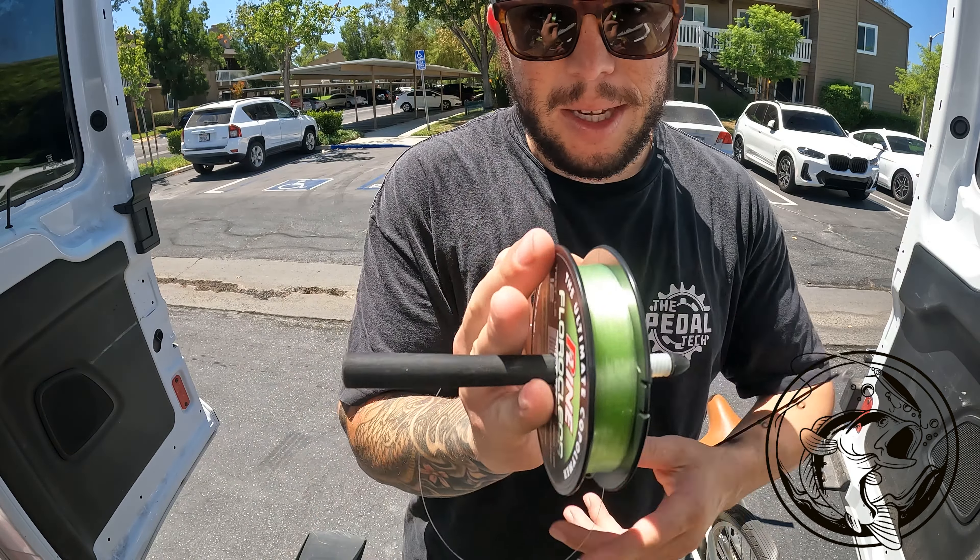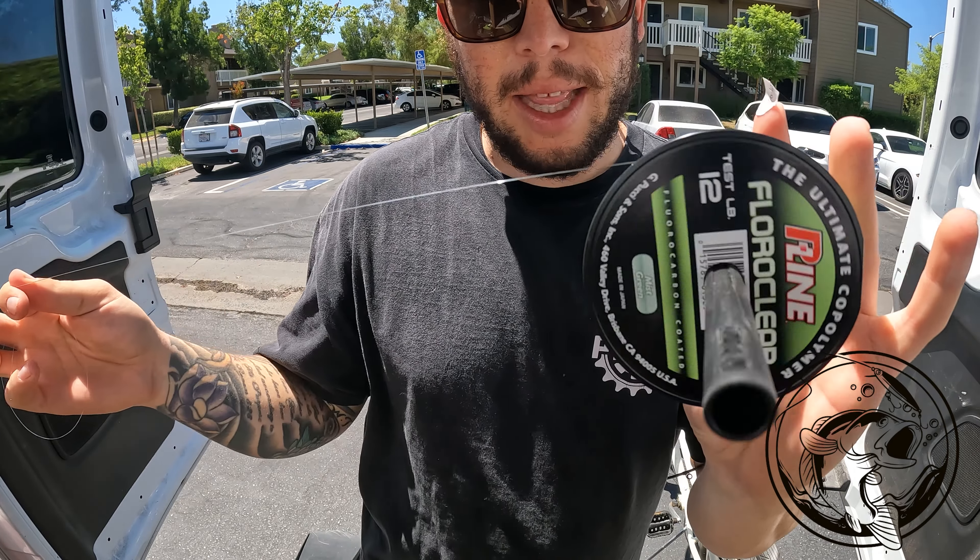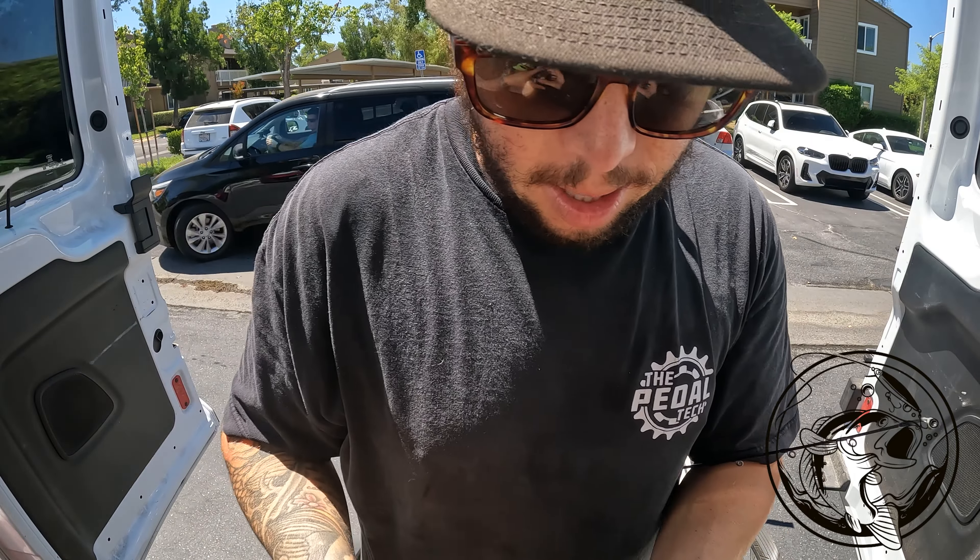Once you do that, you're going to put the line spool down and you want the line to come off like this. You don't want to lay it flat and have it come out that way — it'll create memory in the line. That's not the way to do it.